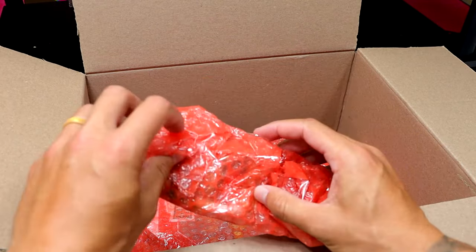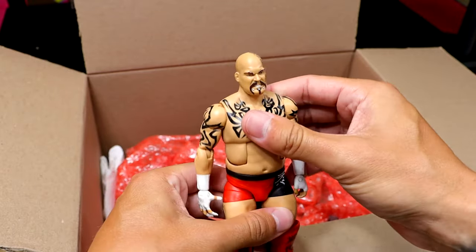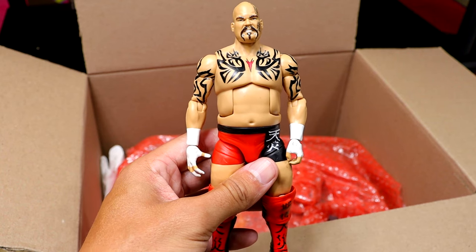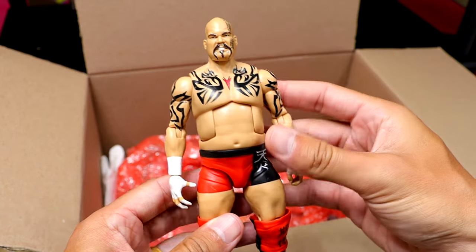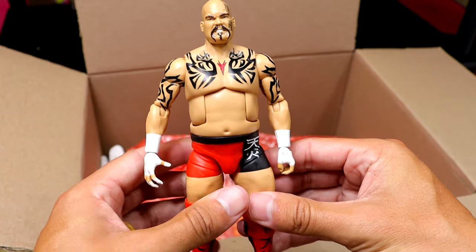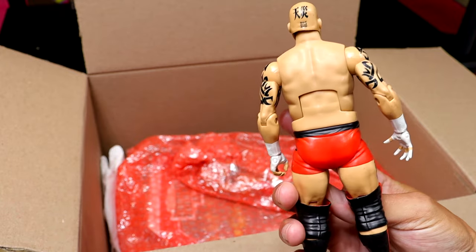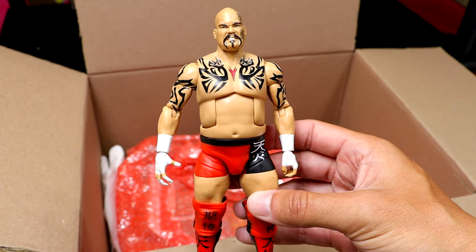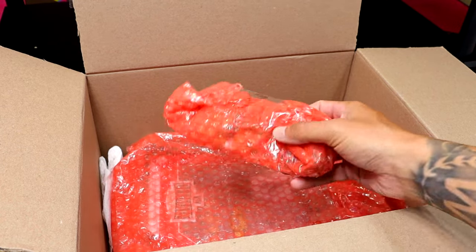Next we have what looks like a loose figure — I'm going to undo this and... oh my god in heaven, is that a Lord Tensai Elite figure?! The last guy I would have ever expected to see in this package. A figure I've never owned and honestly never even seen in person from Mattel and WWE Elite. What a great figure — immaculate condition. Why the hell do we not have more characters from this guy? You've got Albert, A-Train — they could do a re-release. This blew my mind. This is actually one of the most underrated elites Mattel has ever done.